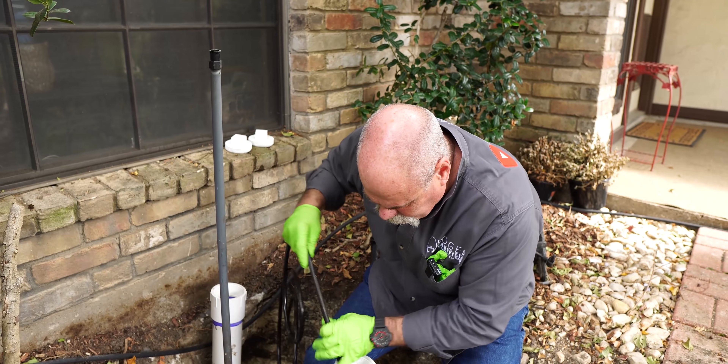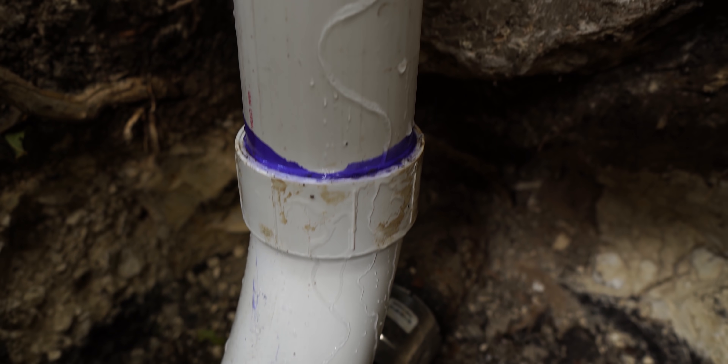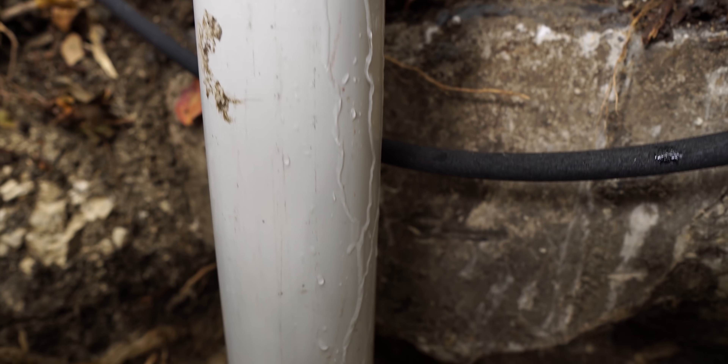Plumber number two also just ran a camera and said he doesn't see anything worth replacing, but he's not sure. I don't know why he didn't run a test, because I told her the only way to prove 100% yes or no whether there's a leak is to do a test like this. We put the test ball right between the clean-outs, filled it up with water, and yes, it leaked — because plumber number one did a poor job installing the clean-out. He didn't inspect it, didn't pull permits, didn't do what he was supposed to do. At least plumber two was halfway honest.